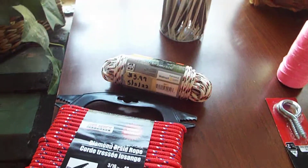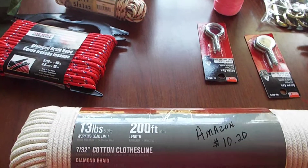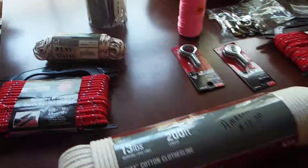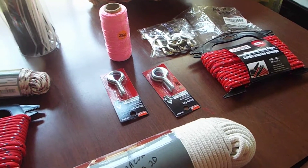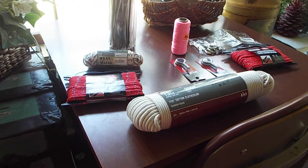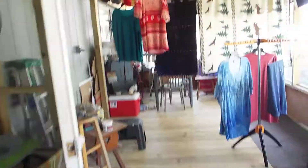Twine and rope are so good to have for anything prepper, anything emergency. Here's also tie hooks. I'm showing this hopefully so you can use it to help save you some money either on your electric bill, or for when you have no electricity at all.